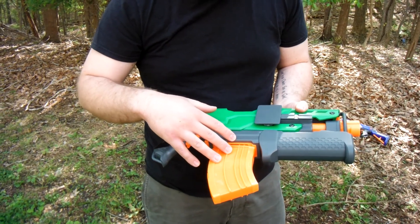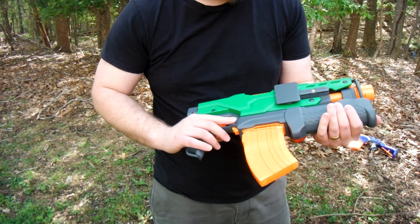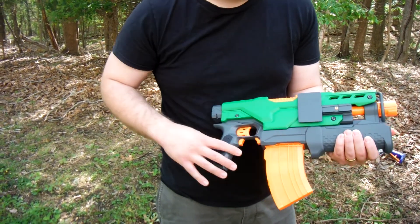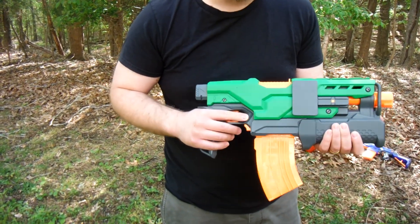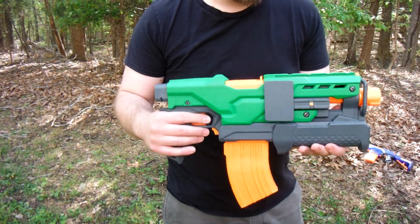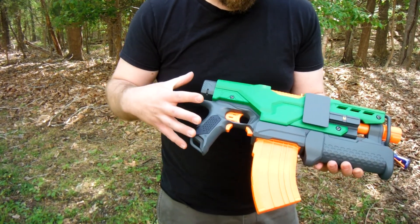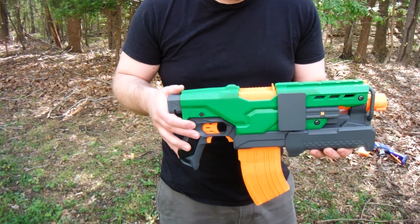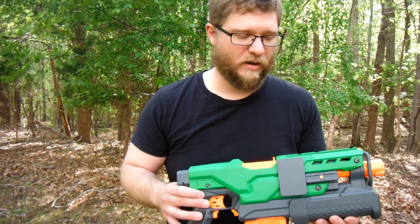As far as the bodywork is concerned, this is the original foregrip for the missile launcher attachment, but I decided I didn't want all that bulk up front, and I kind of liked the idea of it looking a little bit like a bolt gun from a Warhammer 40K universe. As far as the colors are concerned, I went for bright colors because I intend to use this in outside battles, and I don't need anybody thinking it's a real firearm or anything.